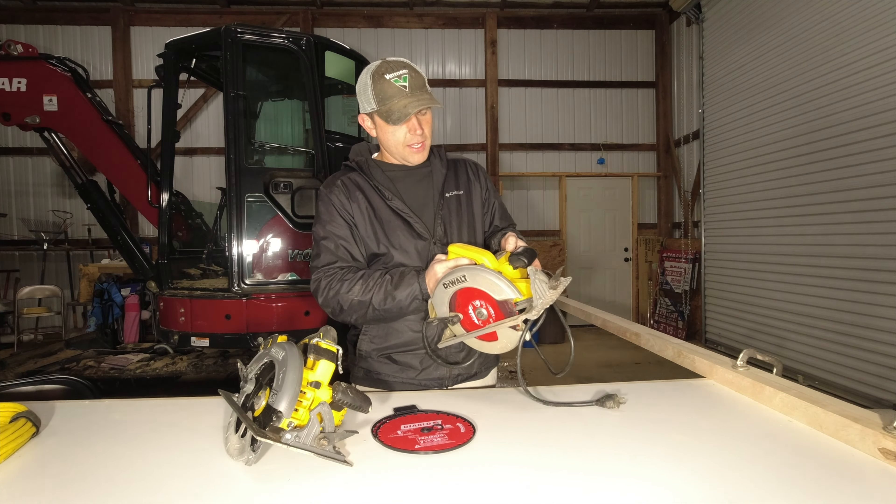I'm going to have to run and feed both saws myself. Basically what I'm doing is giving it as much as I feel like it can take without bogging it down. There's one cut — we're going to make a second cut. All right, there's two cuts with the FlexVolt.